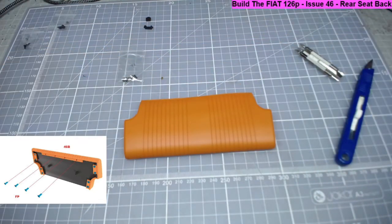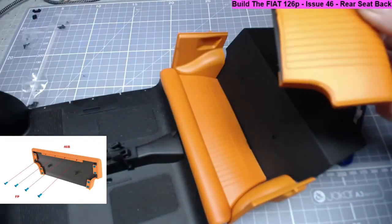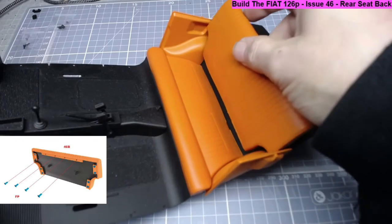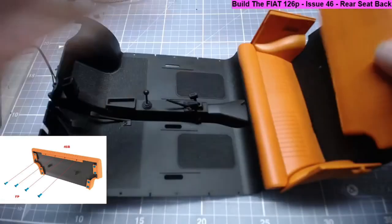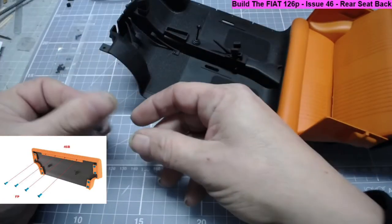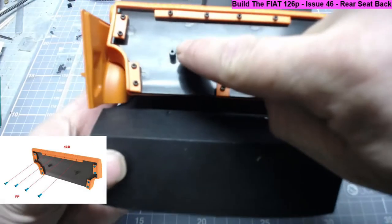The next step is to bring in the interior of the Fiat, which is here. This part goes into there - you can see a couple of screw holes and a couple of pegs. That goes in just like that. I'll be honest, I'm not 100% happy with this trim. This now goes into the back and needs to be secured with two IP screws. I'm anticipating a little bit of a lineup issue because this seemed to just slide in with no problems, which is a bit suspicious.